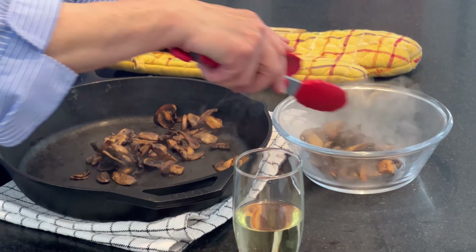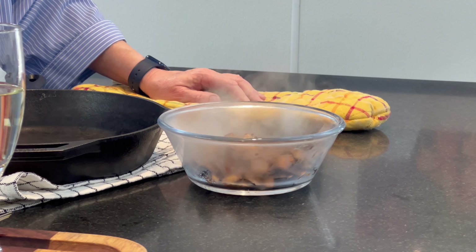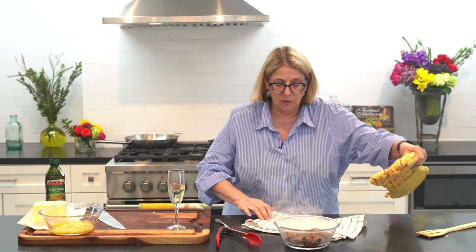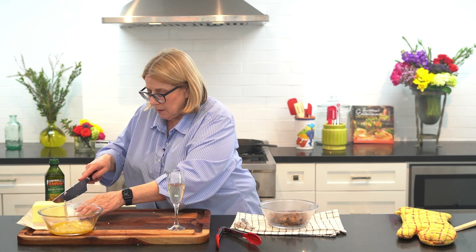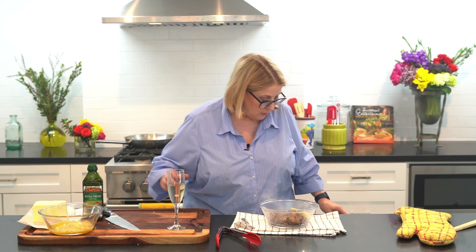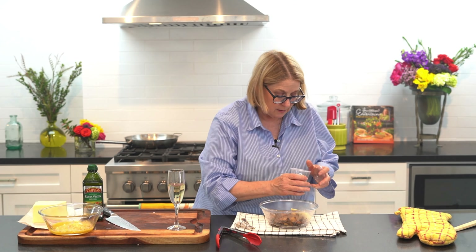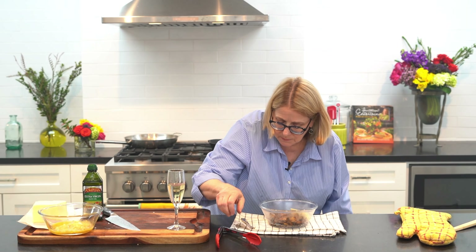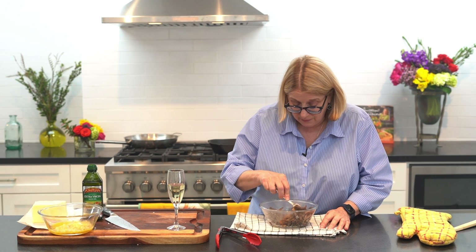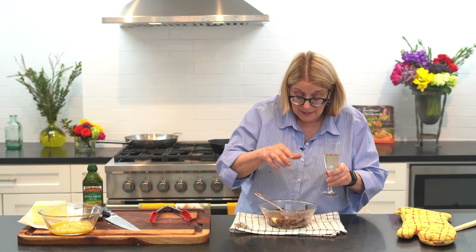Remember when we started, the whole bowl was full — now look at it. It's not even a third of what it was, but that's what happens because all the water comes out of them. Right at the end we're going to add a little butter, a touch of olive oil, and a dash of salt for a little seasoning. We stir this up — the key is to add these at the end. My dad used to like to put Worcestershire on them when they were done; that makes a really good topping for a steak. Now the best part — we're going to taste them.